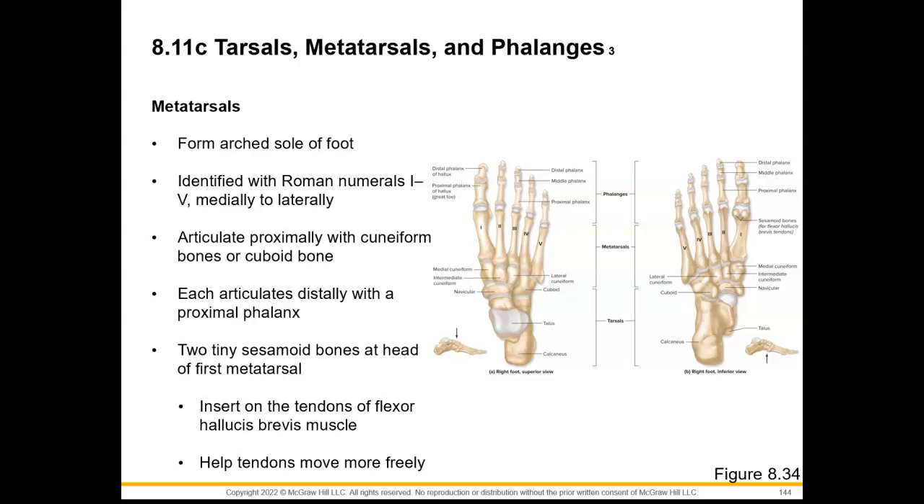We have two tiny sesamoid bones at the end of the first metatarsal. They are going to insert on the tendons of the flexor hallucis brevis muscle — flexor meaning this muscle is going to flex, hallucis referring to the big toe, and brevis just means that it is a shorter muscle. There is also a flexor hallucis longus. This will help the tendons move more freely.